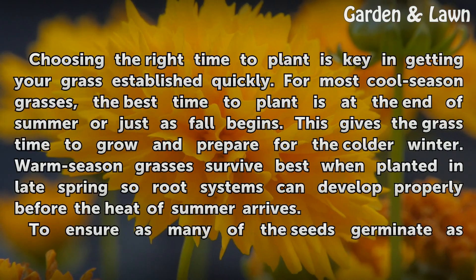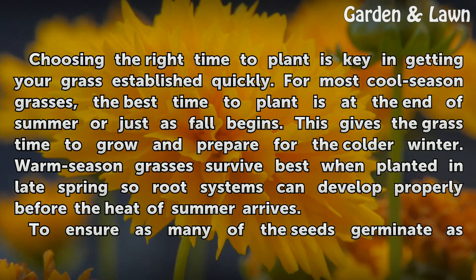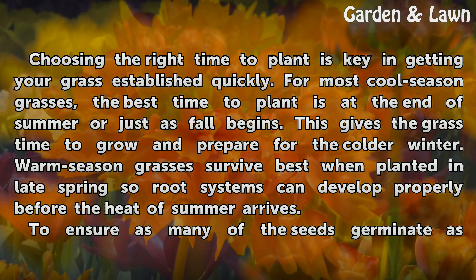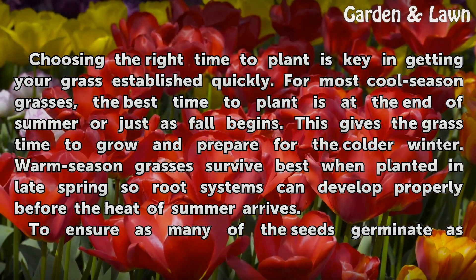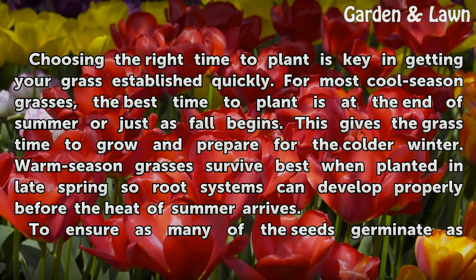Choosing the right time to plant is key in getting your grass established quickly. For most cool season grasses, the best time to plant is at the end of summer or just as fall begins. This gives the grass time to grow and prepare for the colder winter. Warm season grasses survive best when planted in late spring so root systems can develop properly before the heat of summer arrives.